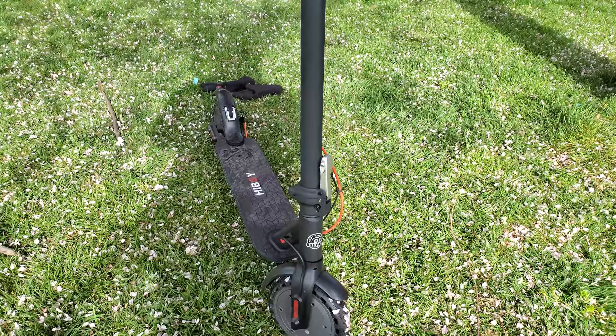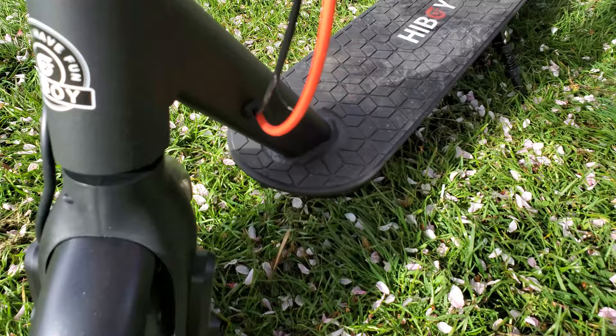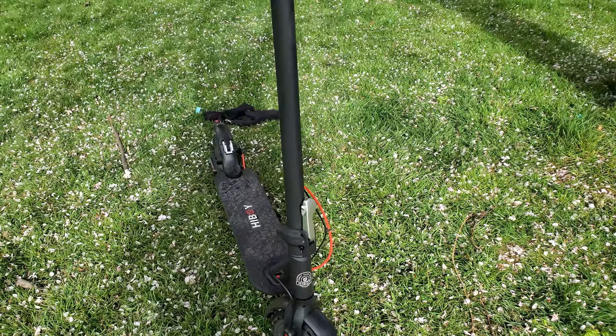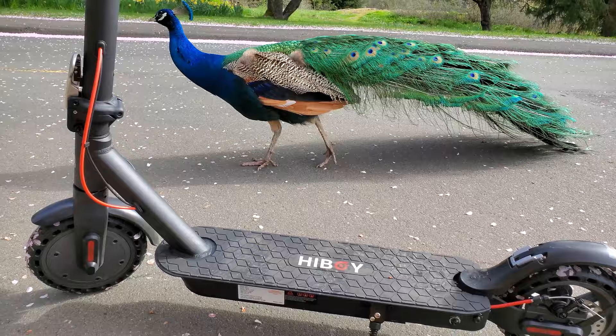One of the other things I really like about the HiBoy is the cable management. The cable goes straight inside the post, pops out at the bottom, and then goes back into the deck. The brake line goes all the way through the deck and comes out at the back. The KS4 does have a smaller battery which makes it nice and light, but it also means it doesn't have a huge range. It's a 36 volt, 7.5 amp hour battery in the deck.